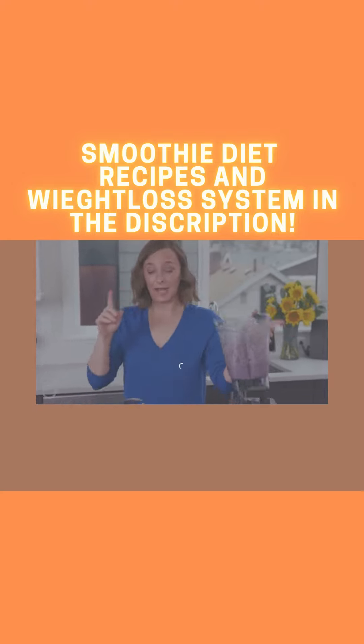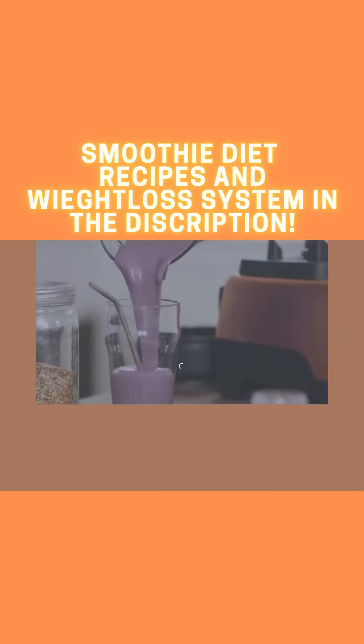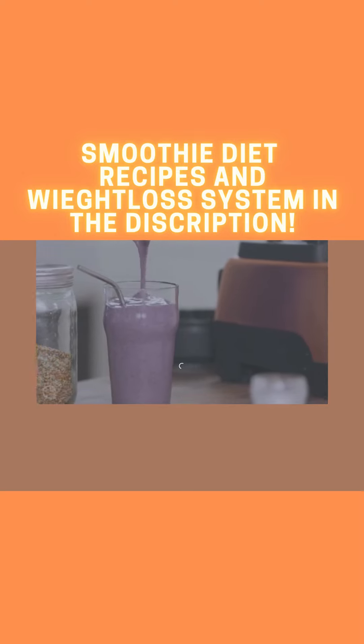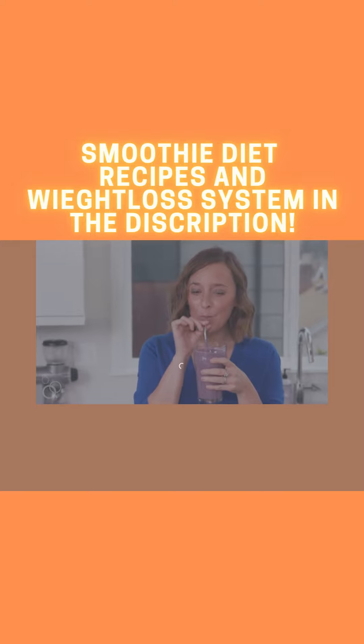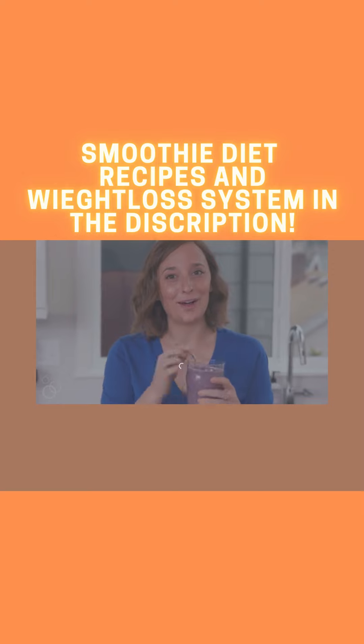We just pour it in. By the way, that recipe makes one serving — perfect. All the chia, hemp, and flax seeds blend up beautifully. Look at that color — it's perfect. Grab the full recipe at whatsgabycooking.com.